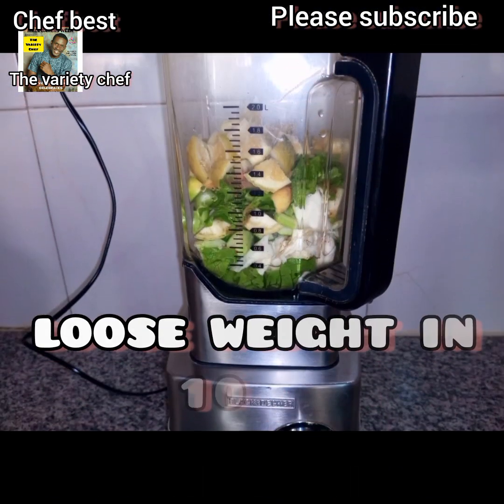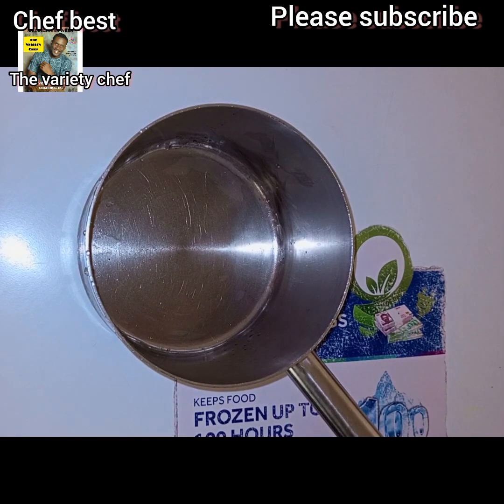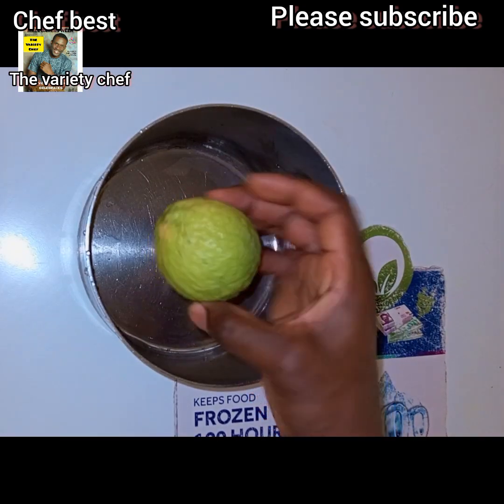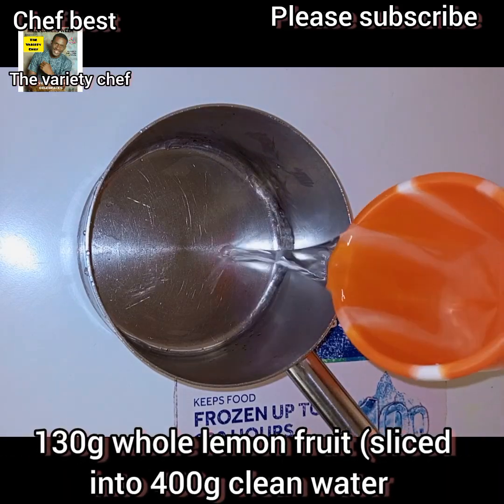I will teach you how to make this. Here I have 130 grams of whole lemon. And I have 400 grams of water.